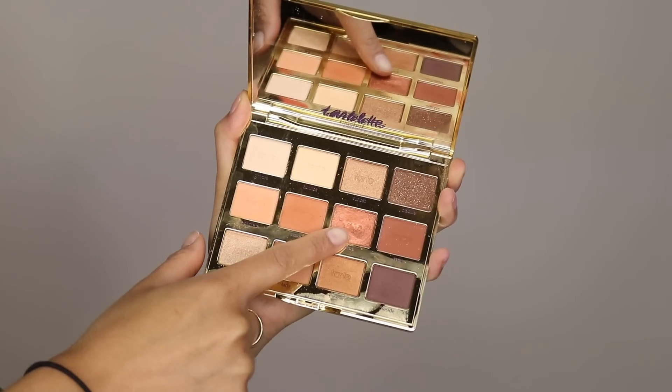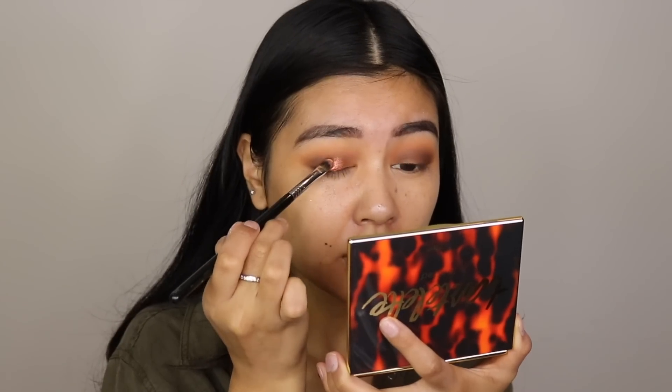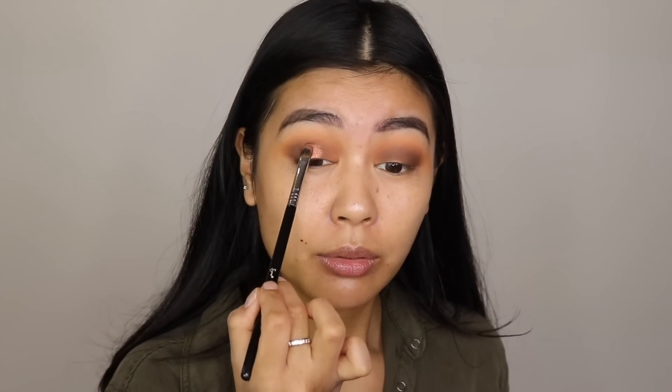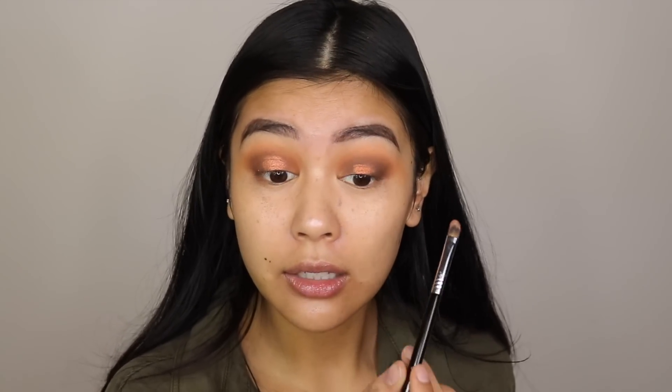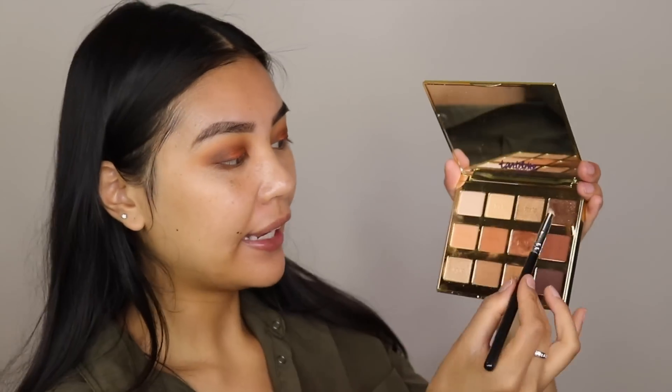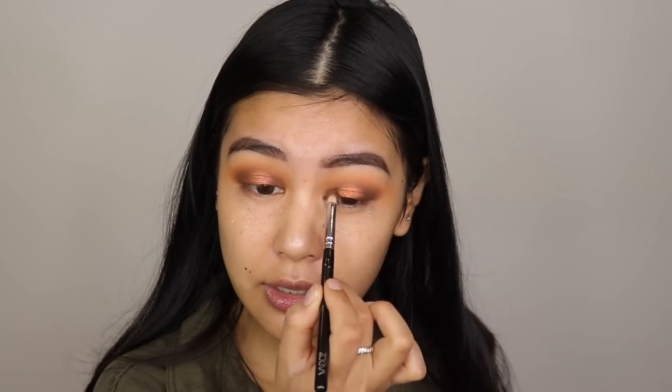I'm going to go in with Flame to put this in the center of the lids — I'm going to spray some Fix Plus on my brush and apply this color in the center to create a halo effect. This color is so nice, I don't think I have anything like this. Then I'll go back in with Crackle to darken up the inner corner as well as the outer corner, just so that halo effect is a little bit more obvious.